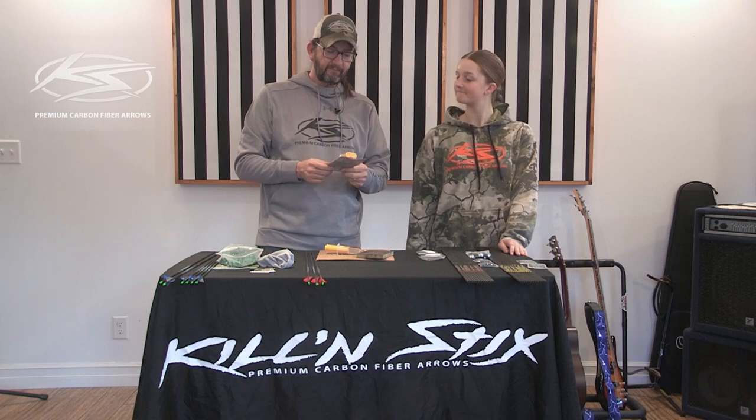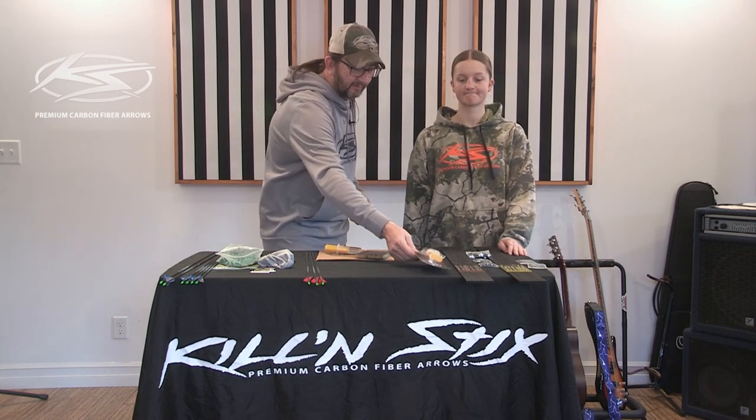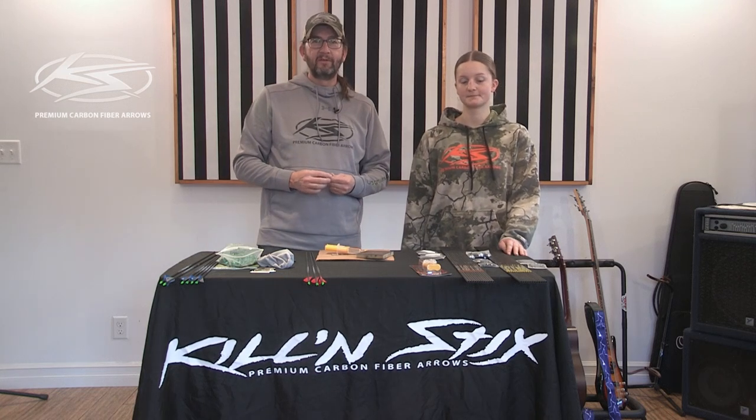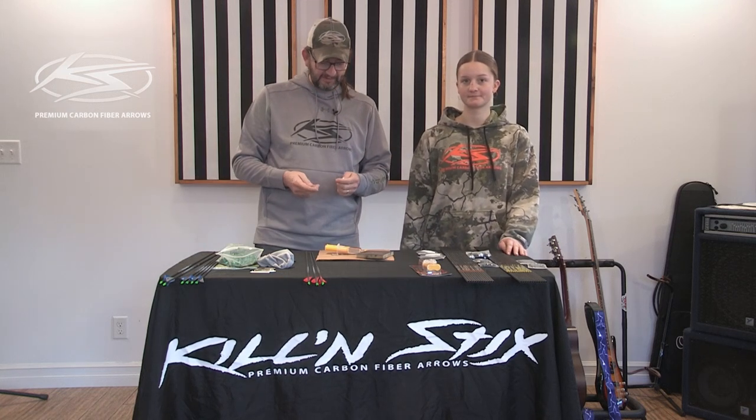We recommend AAE two-part epoxy — it just works the best. It gives you time to work with it because it takes 24 hours to set up, so you've got a good two hours where you can still move it.